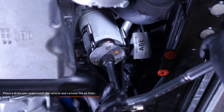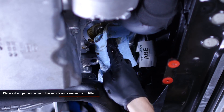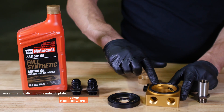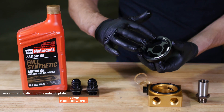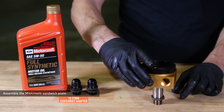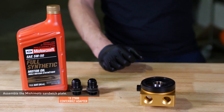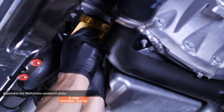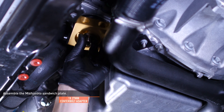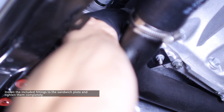Place a drain pan underneath the vehicle and remove the oil filter, then wipe off the oil filter mating surface with a clean rag. Assemble the Mishimoto sandwich plate. Lubricate the gaskets on the Mishimoto sandwich plate and spacer with fresh engine oil. Place the spacer on top of the sandwich plate, then install the female end of the center bolt adapter through the other side of the sandwich plate. The rubber gaskets on the spacer and sandwich plate should not be touching each other. Install the sandwich plate assembly to the oil filter pedestal as shown and secure it with the center bolt adapter. Snug the center bolt but do not fully tighten it yet. Install the included AN fittings to the sandwich plate and tighten them completely.